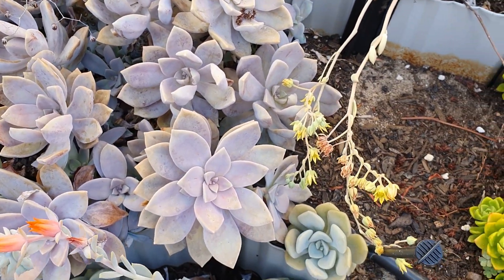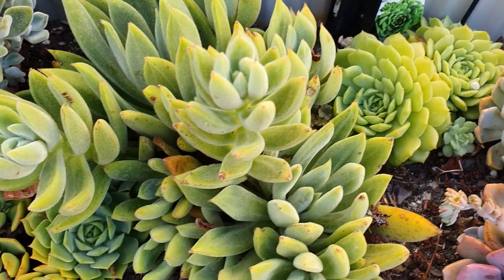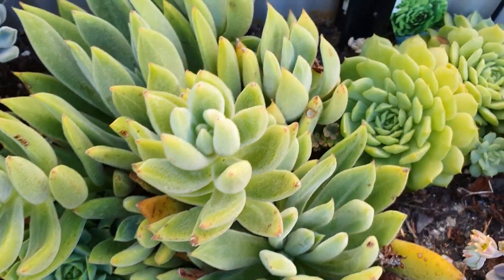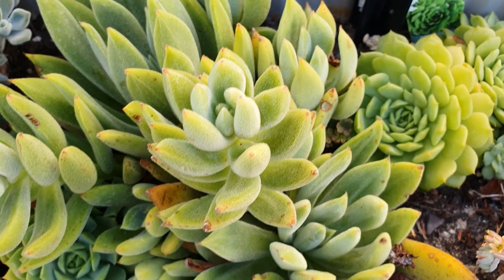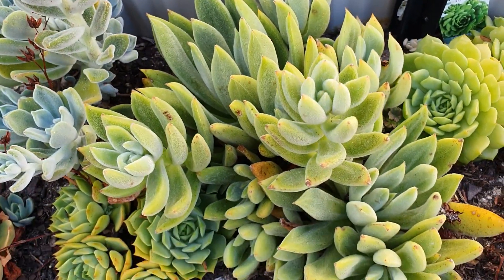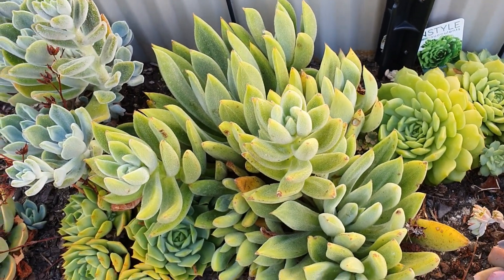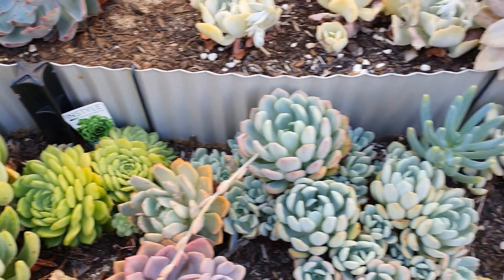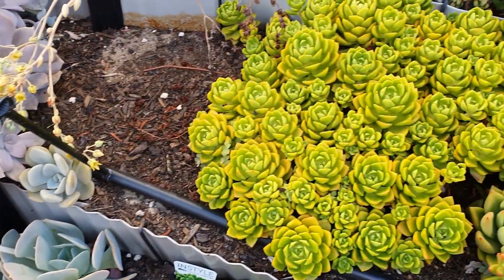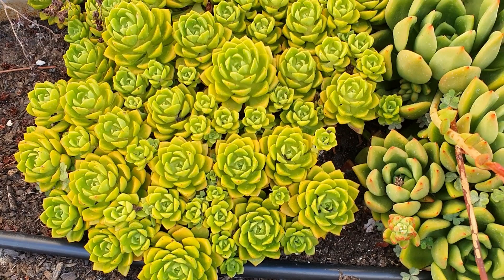And this hairy kind of echeveria — I forgot the name, I'll have to review the names of my succulents. You can write in the comment section if you know the names.